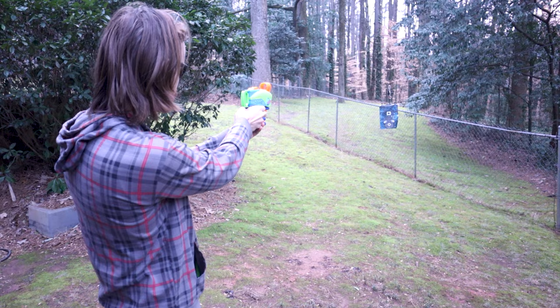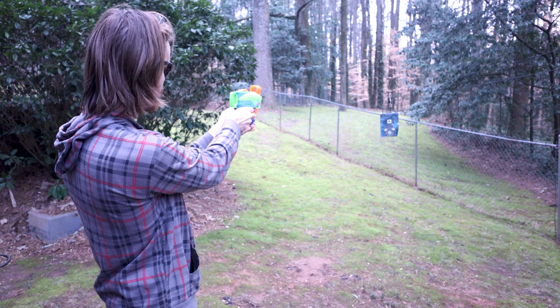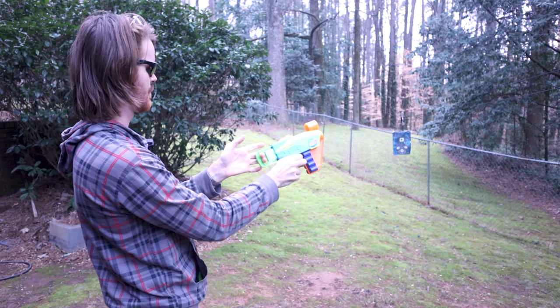We've got our target at 15 feet — let's see if $10 can do the trick. We'll even use the sight, line it up exactly. Hey, maybe the old aimer isn't a bad thing — two for two, not bad. I also want to point out I do like this onboard ammo storage. And yes, these are still Elite darts.